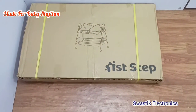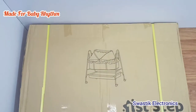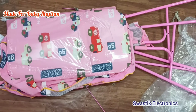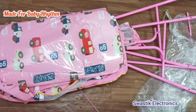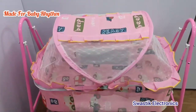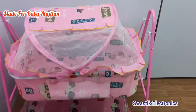Hi friends, today I am going to make a motorized cradle. I have purchased a normal cradle, let us unbox this. After unboxing, we have to assemble it, so I have assembled everything. Now let us see how to attach a motor to it.